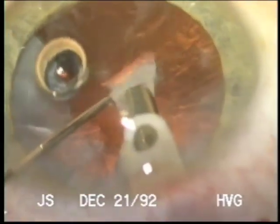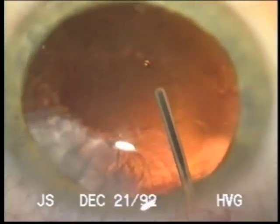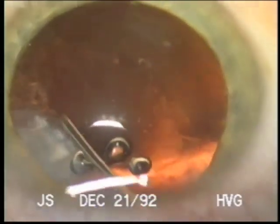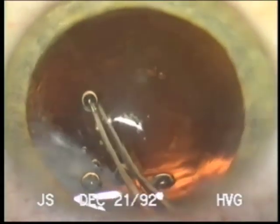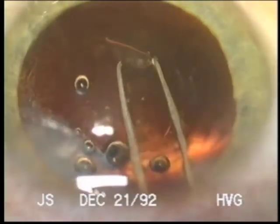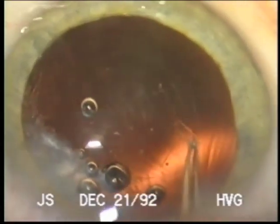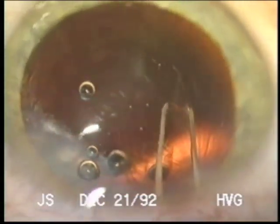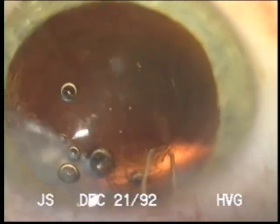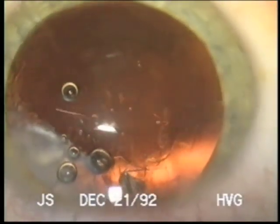Fortunately this lens broke up quite easily. And now with viscoelastic and a good red reflex we can convert this CCC by grasping one of the ends and tearing a continuous curvilinear capsulorexis around the can opener opening to achieve an intact capsulorexis opening.